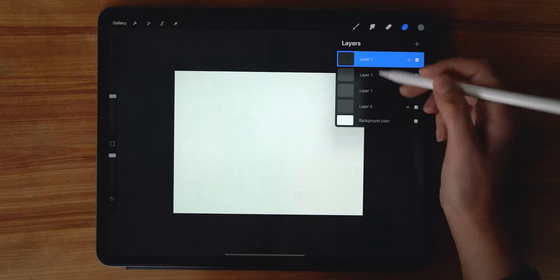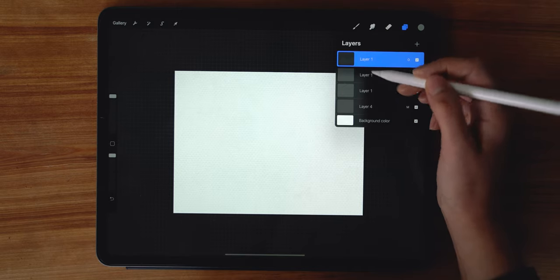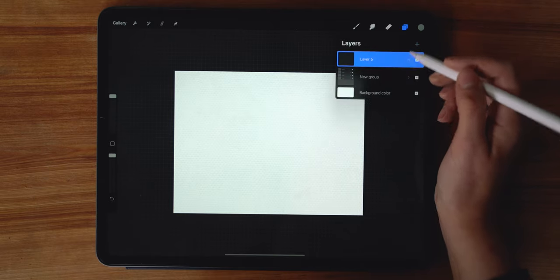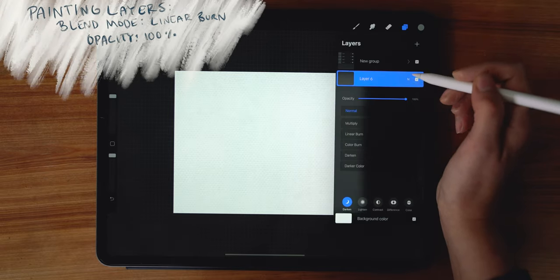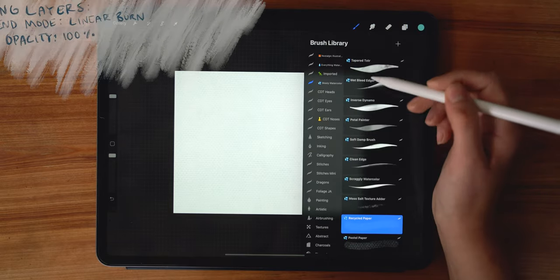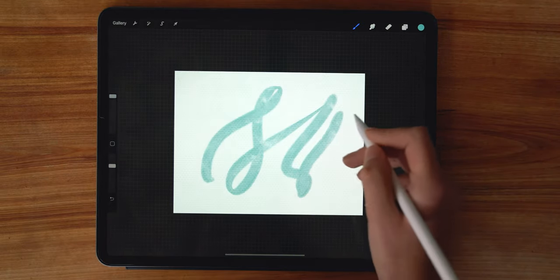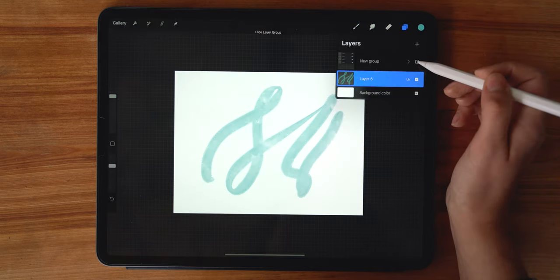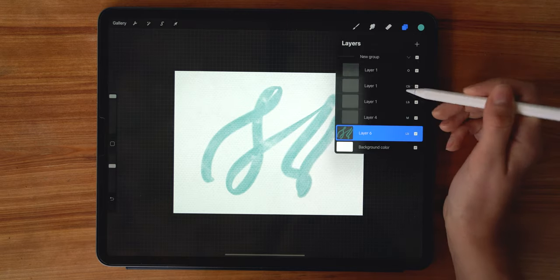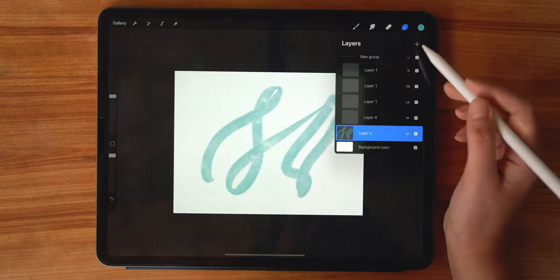Select all the texture layers to group them — tap the first one, then do a tap-slide motion to select the others, and hit Group. Add a new layer below, and all your painting layers will be set to Linear Burn. Your canvas is all set up. Going in with the tapered texture brush, you can see all the paper texture come through — here's what it looks like before and after. It gives depth and realism to your watercolor. You can always adjust the opacity on your texture layers to make it exactly what you want.